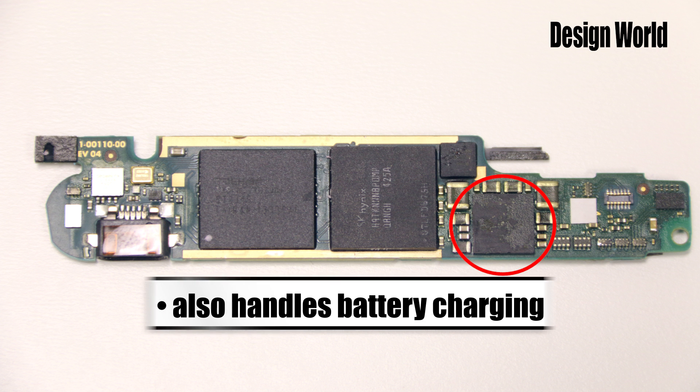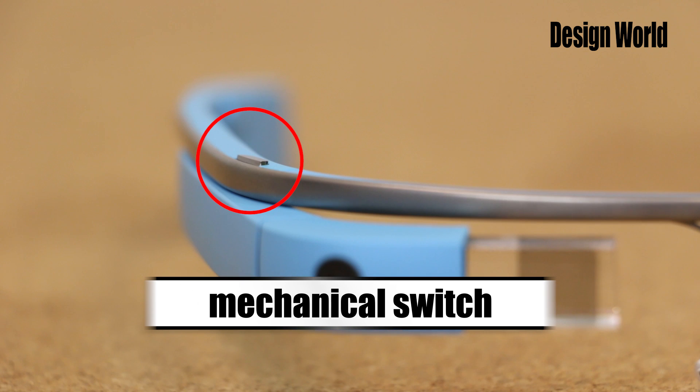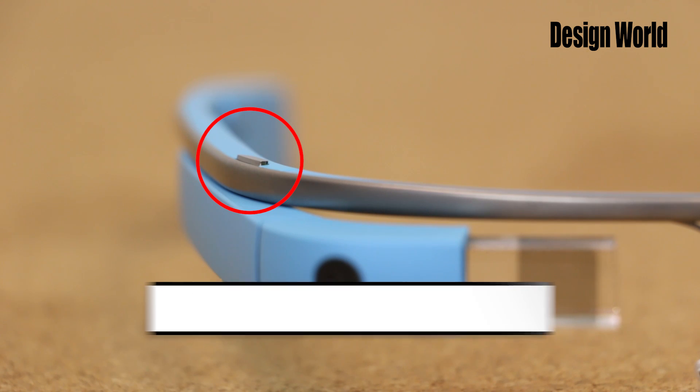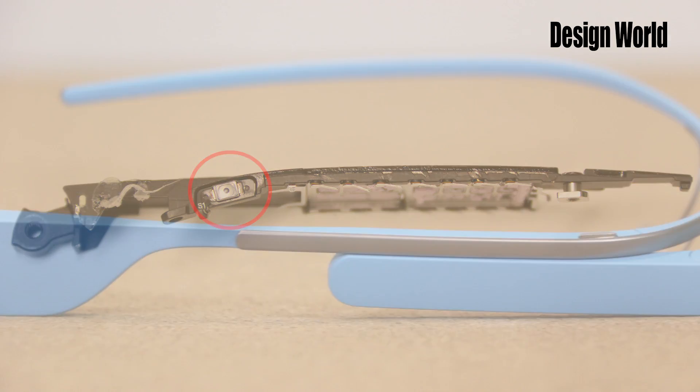This is also the device that handles battery charging by virtue of a built-in switch mode charger. Before we move to the touchpad, we'll note another mechanical switch here. I'm not sure what this one does. I haven't seen it mentioned in any of the tutorials, so perhaps the viewer who knows can chime in.